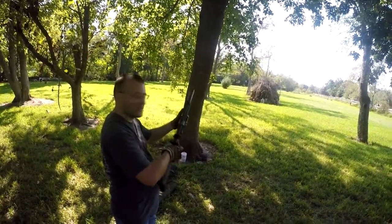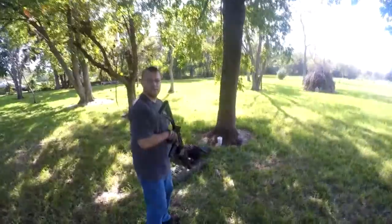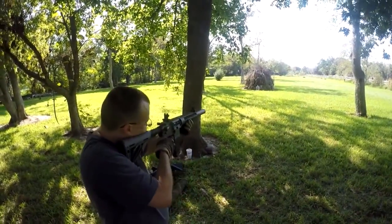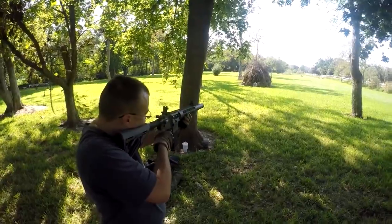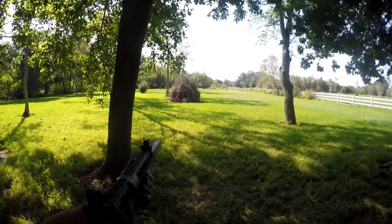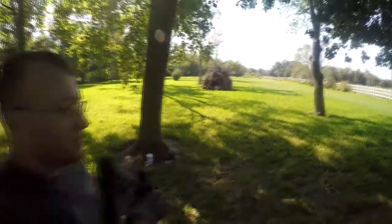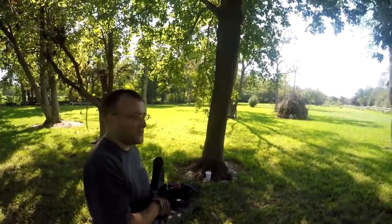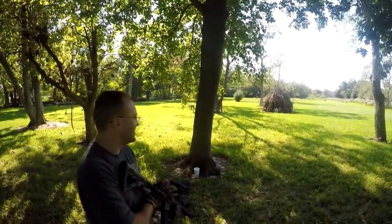Oh shit, your shit don't work. The other magazine did. Alright, let's try this again and see if this works. Well, I guess it wasn't your ammo after all. I guess cleaning off the firing pin actually helps.